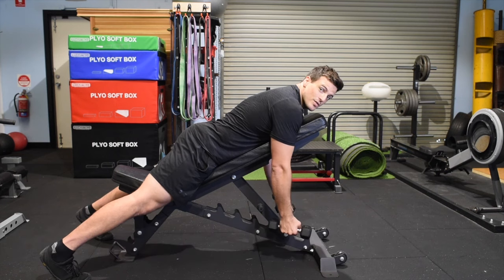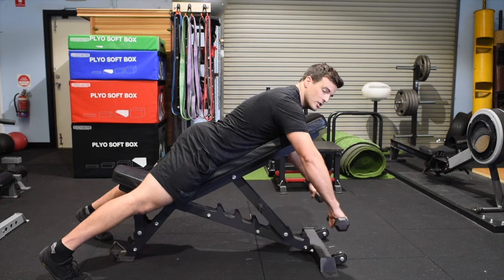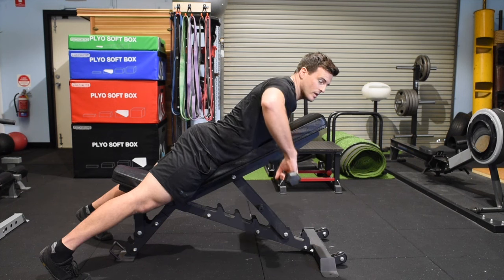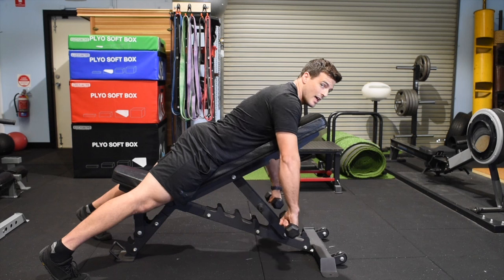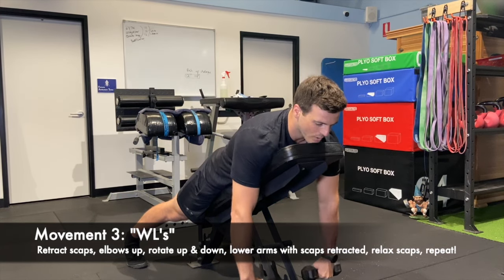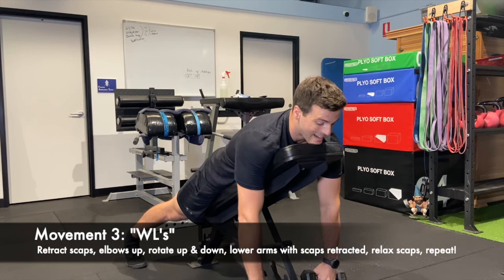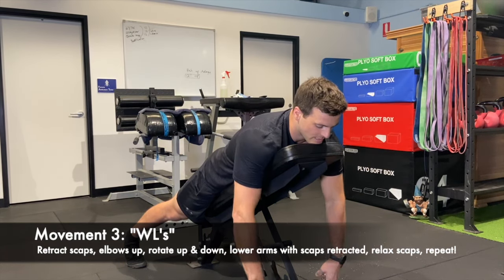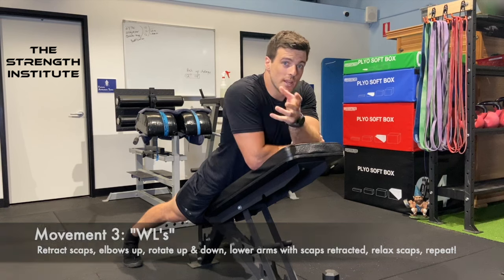We're going to finish with the Ws and Ls, which are the most complicated movements. We're going to take our hands from being up and down to knuckles on top, knuckles facing forward. We still retract the shoulders back, but there's an extra movement: elbows high, then rotate, rotate, straighten the arms while keeping retracted, and then relax. One — retract, elbows, rotate, rotate, arms, relax. Two — retract, elbows, rotate, rotate, arms, relax. Three — last one — retract, elbows, rotate, rotate, arms, relax.